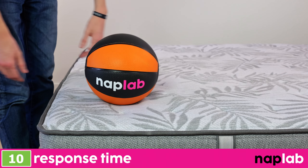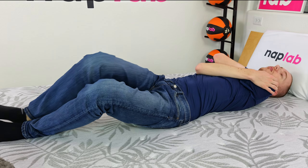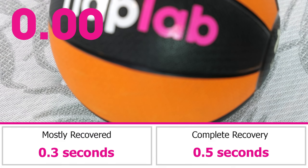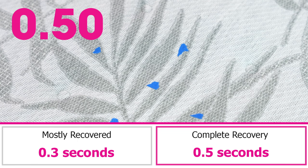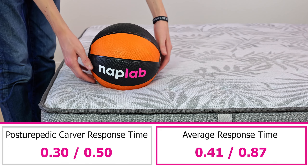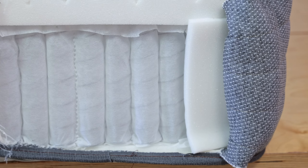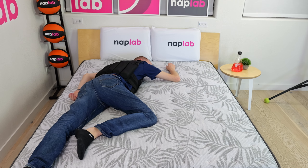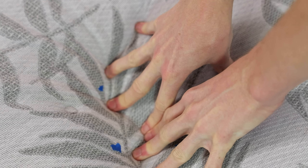To test response time, we place a 12-pound medicine ball on the mattress, and once it's fully at rest, we quickly remove it and measure the time it takes the mattress to recover and resume its original shape. A faster response time is better, as quicker responding material layers better adapt to changes in movement and prevent any stuck feeling. The Sealy Posturepedic Carver has an extremely fast material response time. We measured a mostly recovered response time of 0.3 seconds and a fully recovered response time of 0.5 seconds — notably faster than average by 0.11 and 0.37 seconds respectively. The minimal foam, use of polyfoam as opposed to memory foam, innerspring coil unit, and extra firm feel all contribute to the fast response. While there are many performance areas where the Carver is lacking, material response speed is one of the few bright spots.